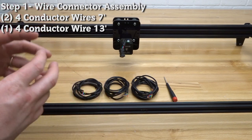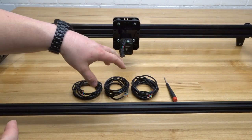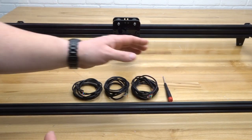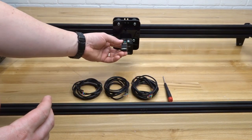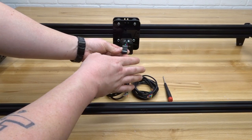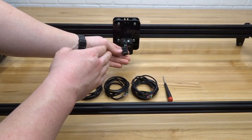For this first step we're going to go ahead and gather our wire. What we have here is four conductor wire times three — two at seven feet and one at 13 feet — along with a flathead screwdriver. Basically what we're going to be doing on this step is just connecting our wires to our motor extension connectors. Each one of your motors is going to have two connectors attached to it, and we'll simply correspond the colors to the motor and move along each axis as we go.